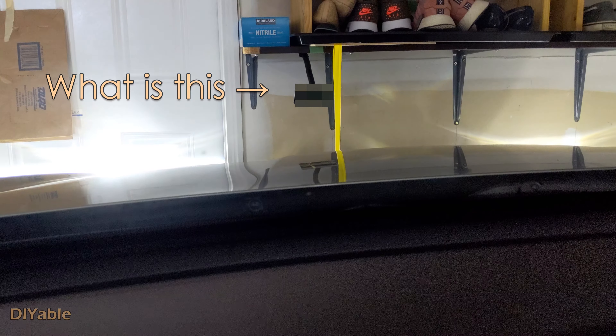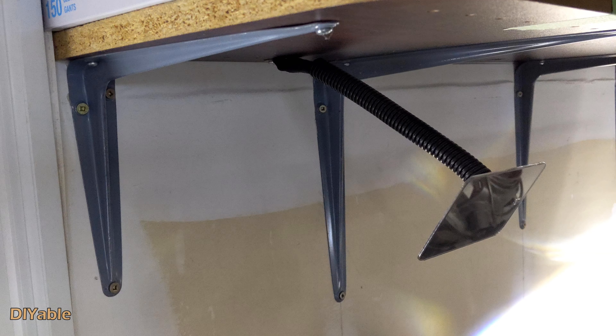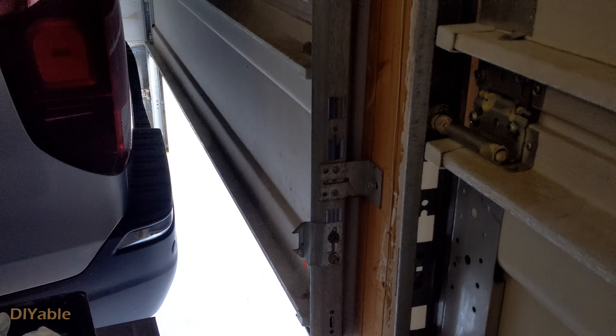I have to pull it in to the front so that I know exactly where I have to stop. Let's take a look at the back — yes, it is perfect.